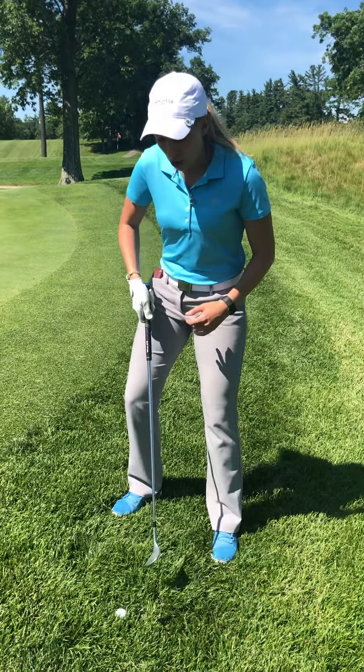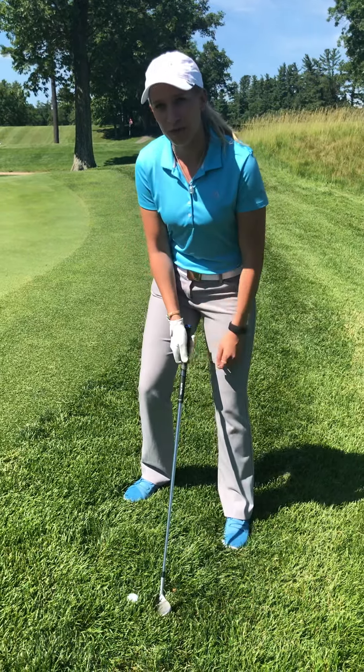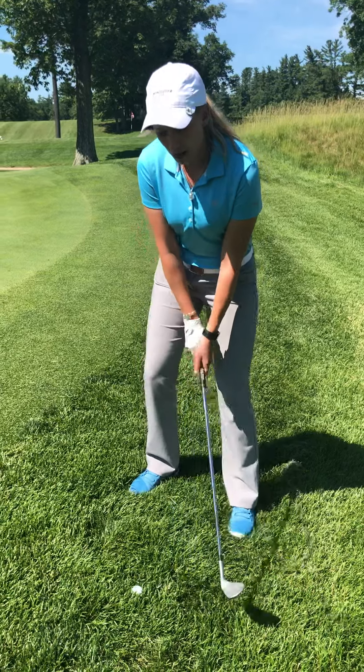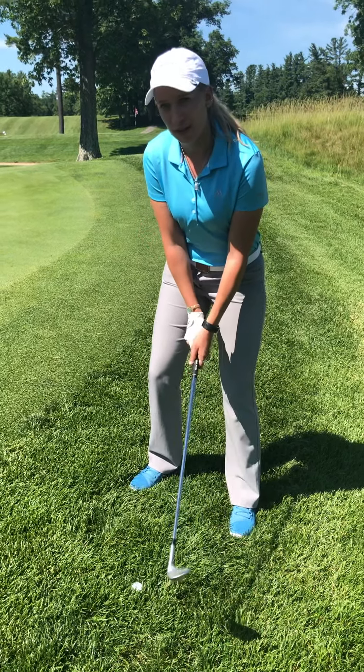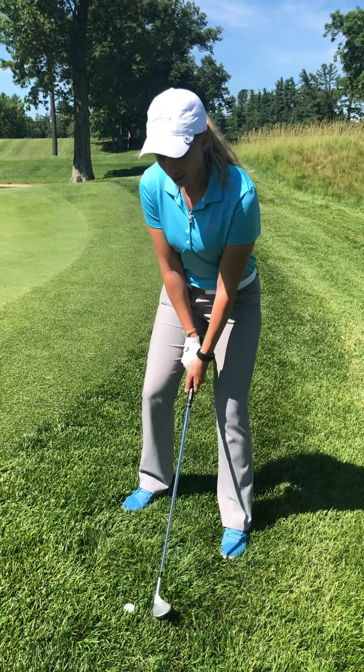I'm going to position that ball a little middle to back of your stance with your weight leaning forward on that front leg. Next I'm going to open up the club face. I'm also selecting a lofted club that will get the ball popped up into the air and onto the green landing softly.